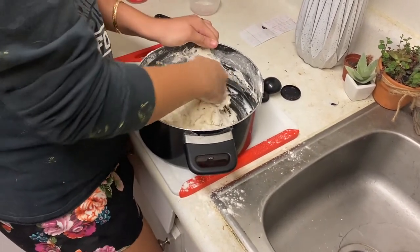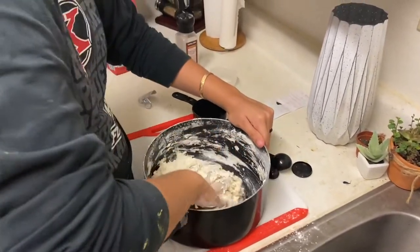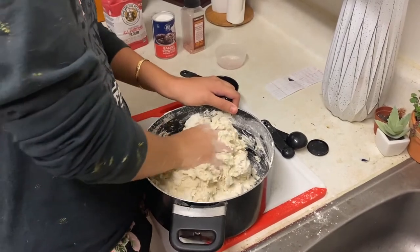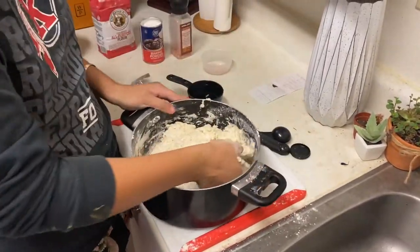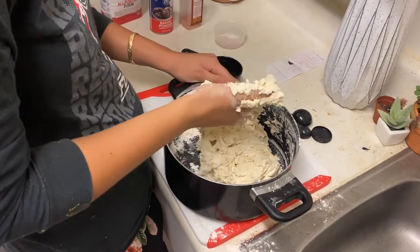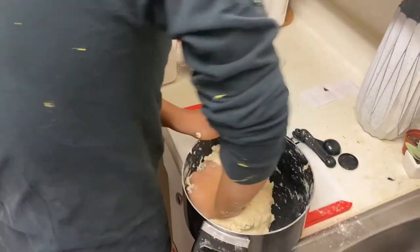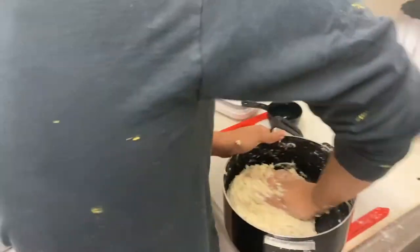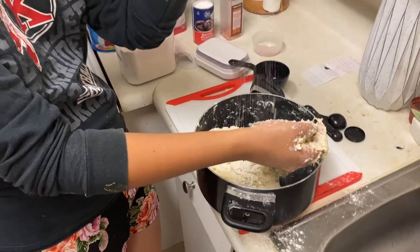Just add the water in slowly. If you add too much water, you can always just add a bit more flour — I don't think it will really mess up the dough. It's okay if it's a little bit sticky. I'm gonna add just a little bit more water. They say to just keep kneading it. If it's a little bit too wet, you can sprinkle some flour onto it. Adding flour did help a little bit.